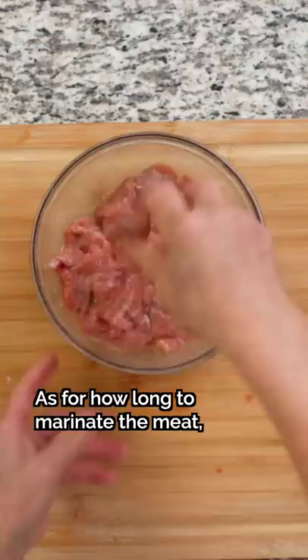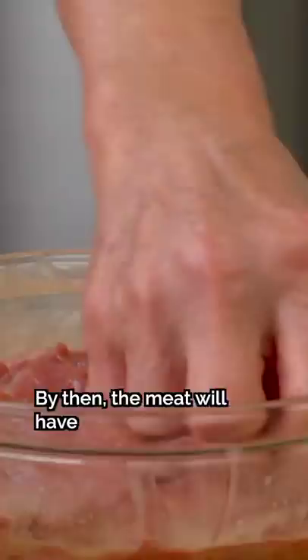Let the meat marinate for about half an hour so it can absorb all the ingredients. When we're ready to cook the meat, we'll coat the outside with oil so that the hydrophobic barrier will work by locking the marinade and the moisture inside each piece of beef.